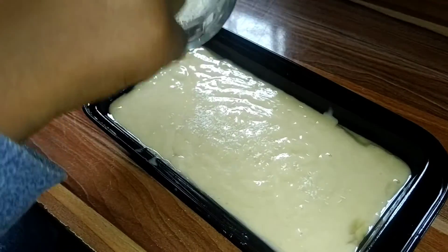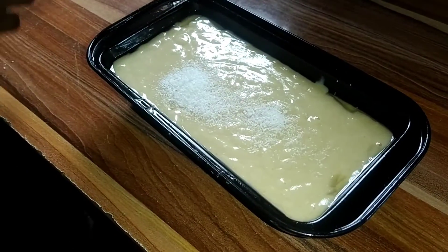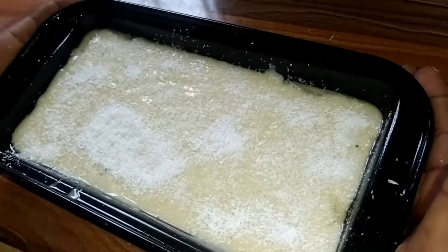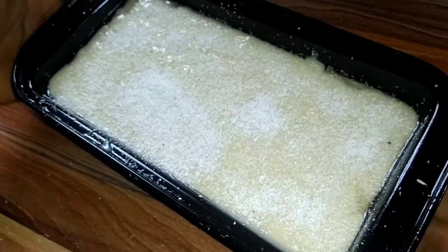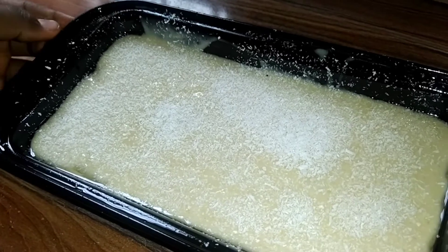Now I'm sprinkling my desiccated coconut on top of my batter, and then we're putting it into the oven to bake.